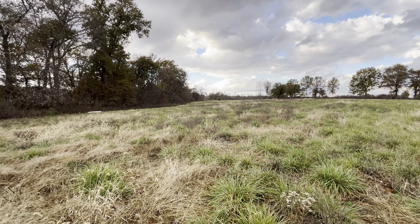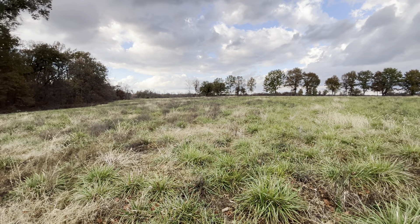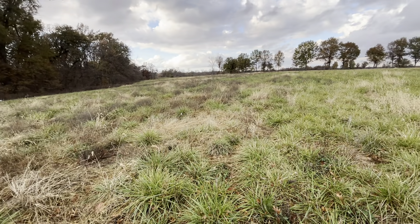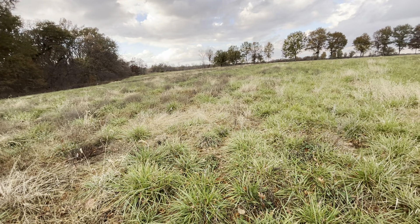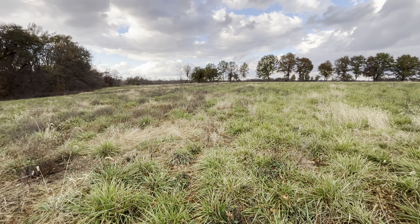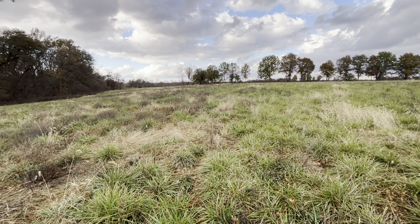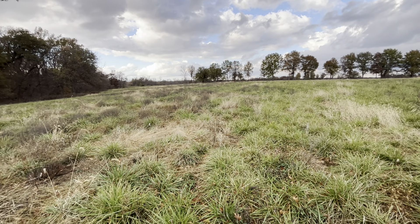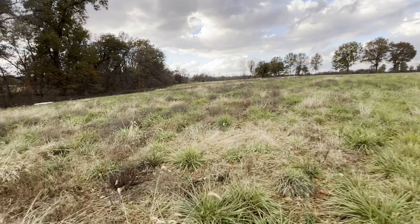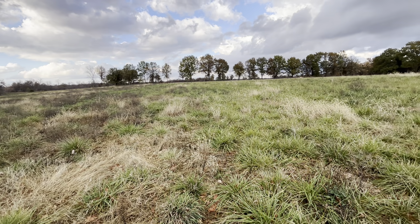You young folks out there thinking about going off to college and going into debt — I'm going to tell you straight up: learn a skill. Learn regenerative farming, learn how to take care of livestock, learn grazing, and you've got something you can take with you the rest of your life. You're not going to have student debt, you're not going to be looking for a job — there are people looking for you. I get emails every week for ranch managers. Some of those positions can even work into land ownership and cattle ownership.